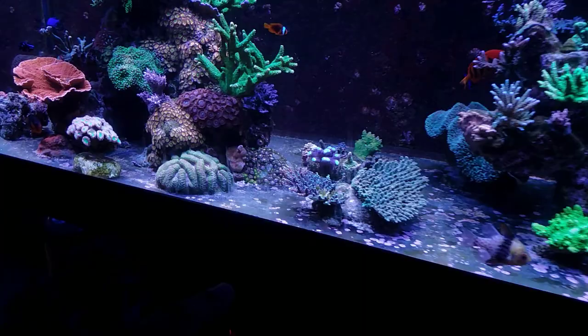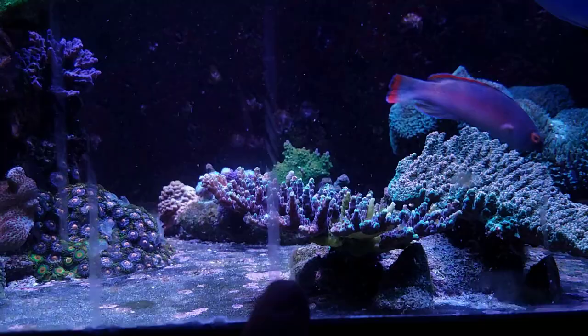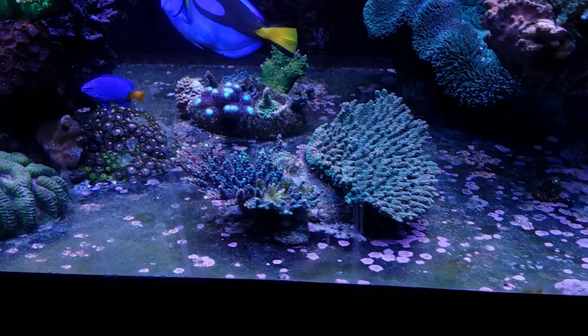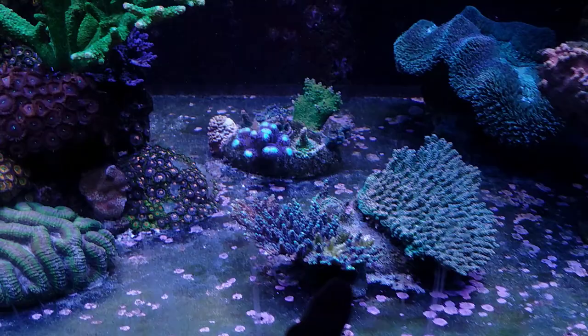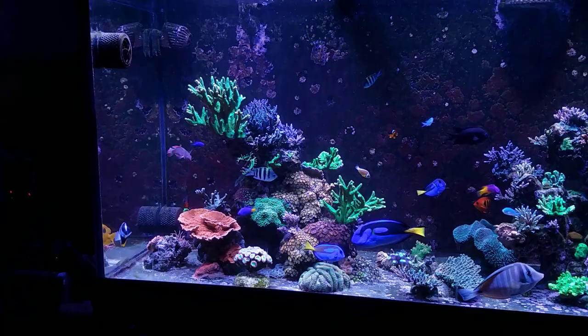I'm going to pull off this rock and frag this colony to save as much of it as I can, because I am getting tissue loss underneath. That's definitely an indication the entire colony isn't going to last long. If the STN was just at the tips or the top I'd be okay letting it go a bit, but since it's underneath at the base it's pretty much done. I'll take this opportunity to remove the colony and leave just a little stub on there to see if it regrows.